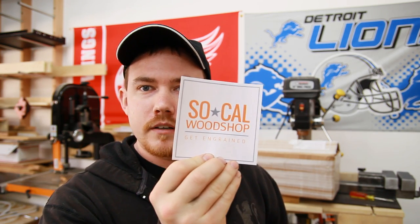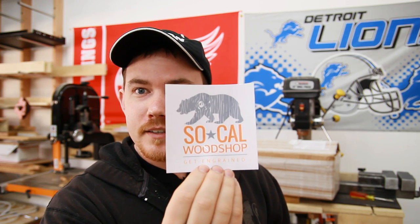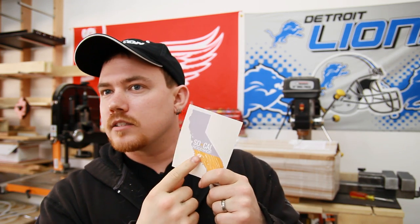Thomas from Southern California — him and some of his friends and neighbors began a woodworking guild or club of sorts, and he sent me some stickers. We got the SoCal Woodshop 'Get Ingrained' with a bear, and the SoCal Woodshop on the state of California. We've got California represented, Alaska is represented over there, the state flag for Arizona — I thought we had a couple more states over there. Maybe I need to buy a Michigan sticker — that's what I need to do. So thank you very much, I very much appreciate it. Let's go put these up on the cabinet.